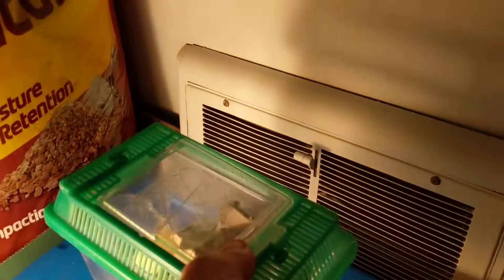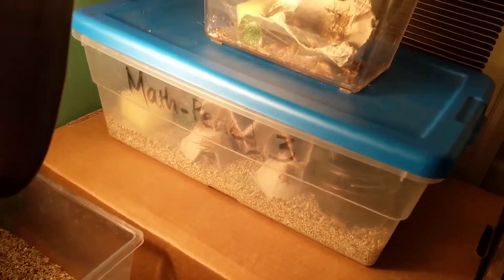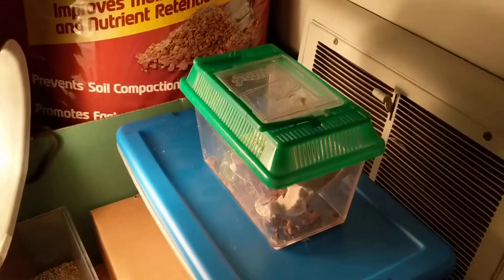You also have to make sure to keep it pretty warm, which is why I'm gonna keep hitting them with this light basically all the time, so that way these areas stay pretty warm. All my research told me to do what I just did, but also that they need to stay really warm.